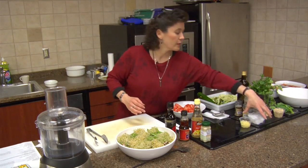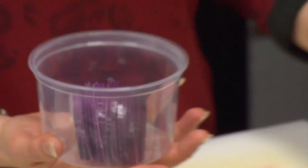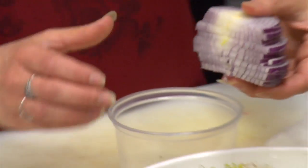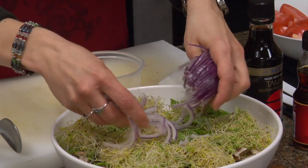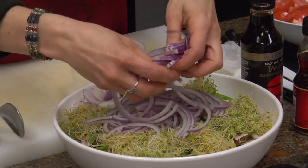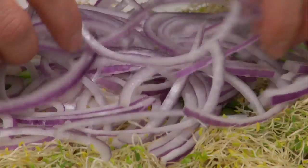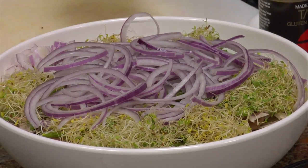And then we're going to add a small red onion, sliced very thinly — I'm going to break it up. It's also a very pretty salad. If you're not a big fan of onions, you could use a sweeter onion, or maybe use not quite so much.